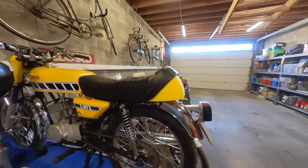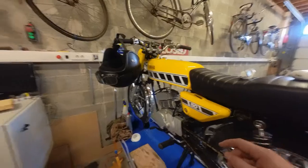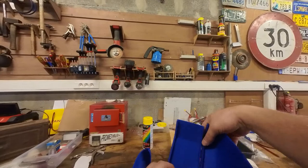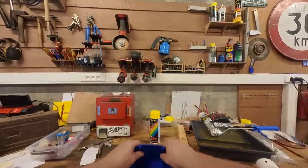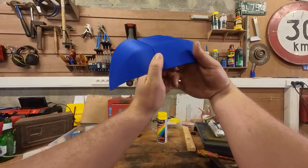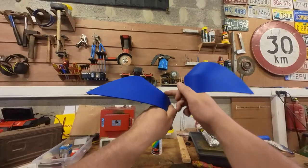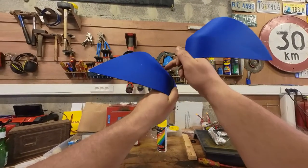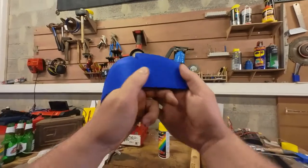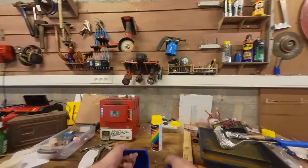I've just finished 3D printing version two, which should be a bit closer. These are the parts for version two — I had to print them in three parts because my 3D printer is not that big. If I hold them together, as you can see, this is much closer to the original shape. I think the curve is a bit on the low side; maybe it should have been a bit more up here, but that's the benefit of 3D printing — I can make 100 versions of this.